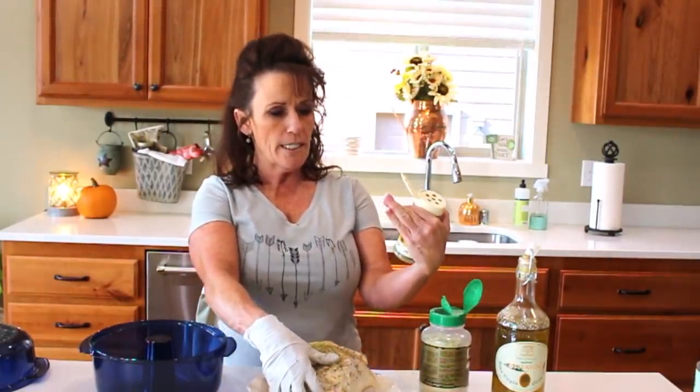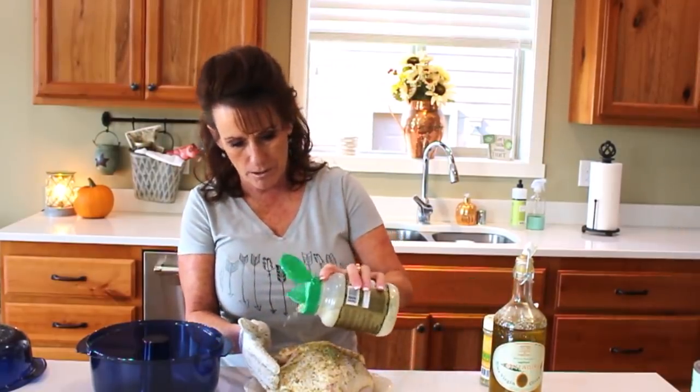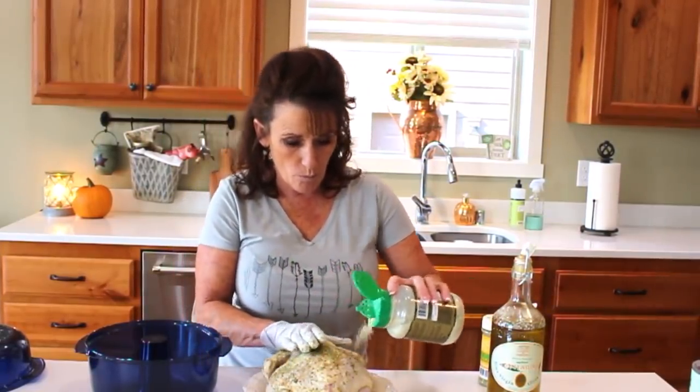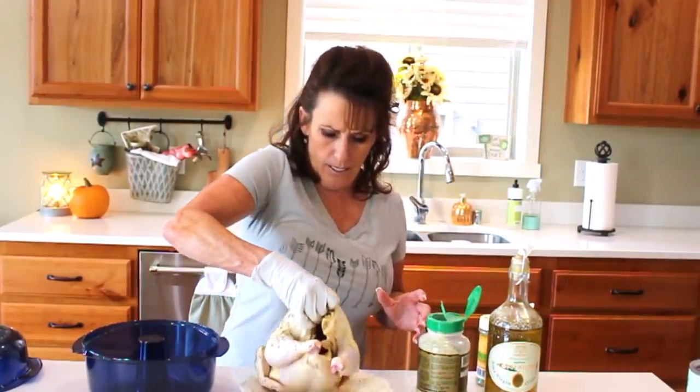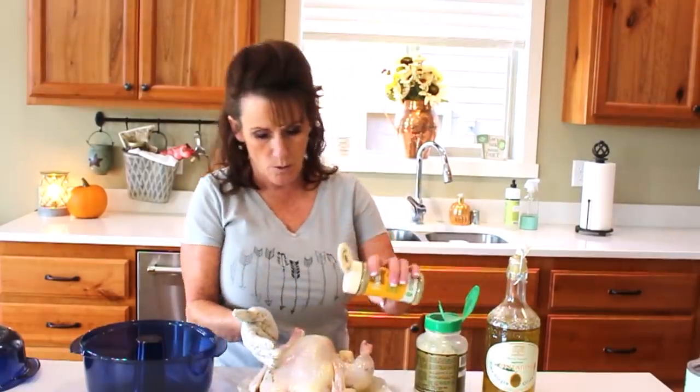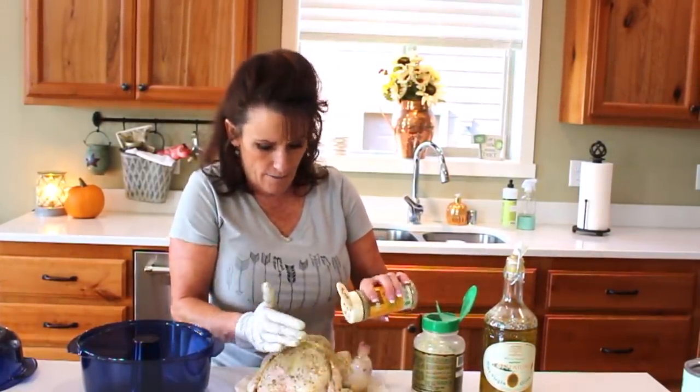I'm using a crazy kick lemon garlic seasoning, and then I've got Johnny's garlic on top of it because I really like garlic. Get all that on there, inside and out — that's how fast and easy this is.